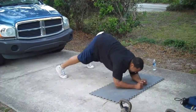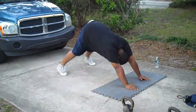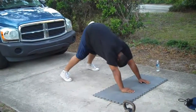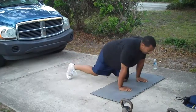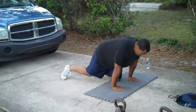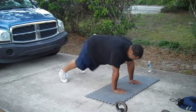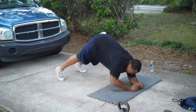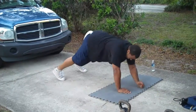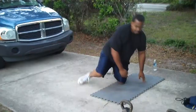One, two. Mind over matter, come on. Beat it up, homeboy. Four — lock those knees! Five, six, seven. Excellent job. Good finish.